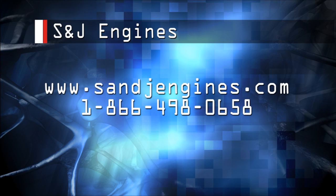For more webisodes, check us out online at www.snjengines.com.